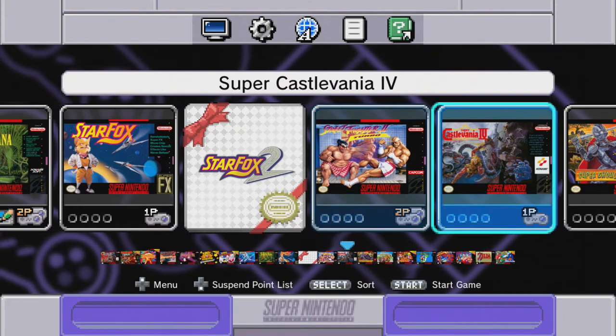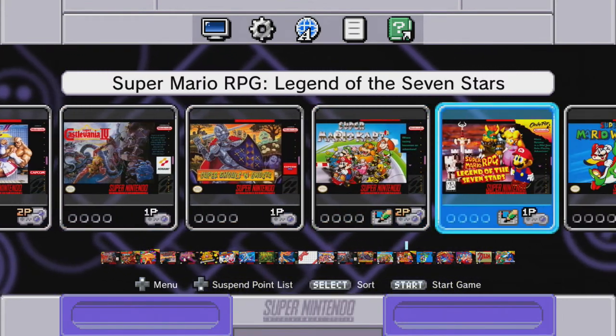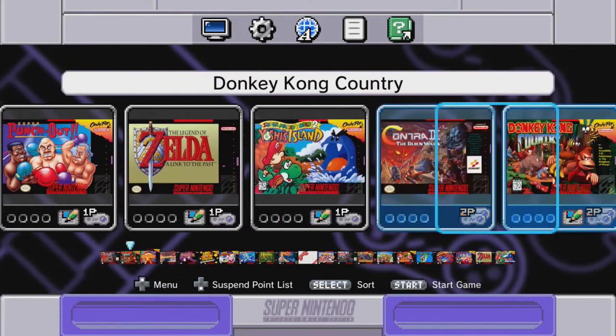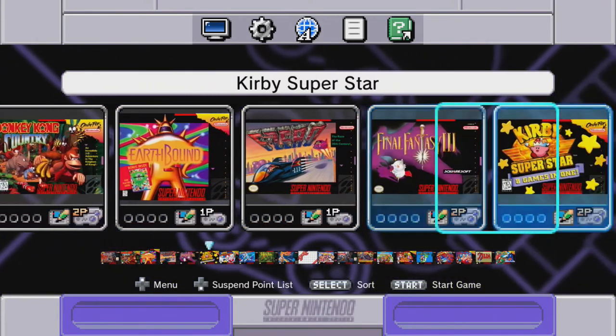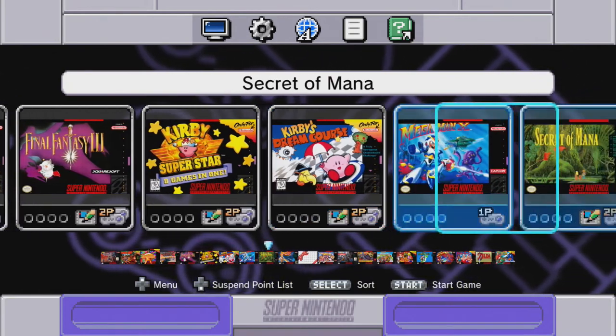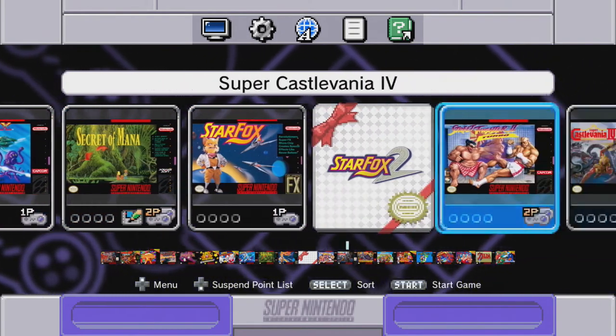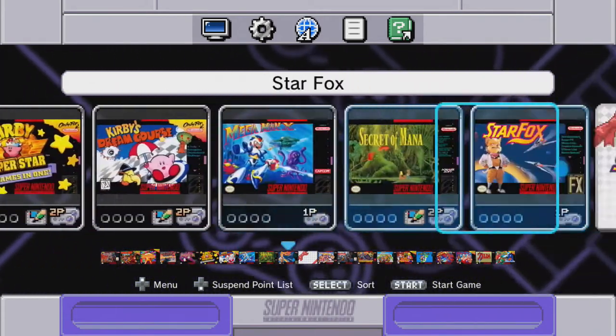Let's go into a game real quick and see what they look like when we get one started. So many good games — I don't know what to pick. Let's scroll through, close my eyes, and pick one.